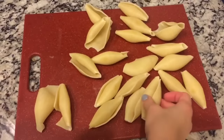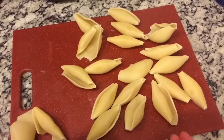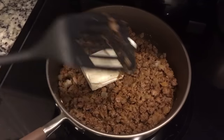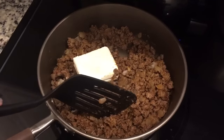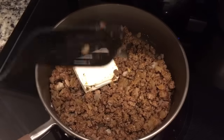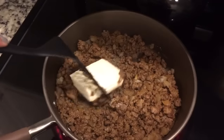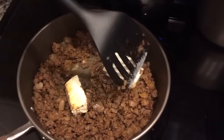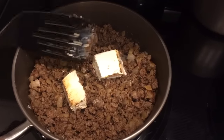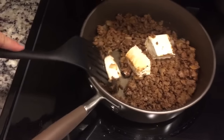My shells are done boiling, so I just have them cooling over here. Two of them did break, so perfect math. I drained my taco meat and added the taco seasoning to it. The recipe says two tablespoons, but when I took two tablespoons out of the packet there was just a little bit left, so I poured the whole thing in. Then over medium heat, you put four ounces of your cream cheese into the taco meat and melt it through.